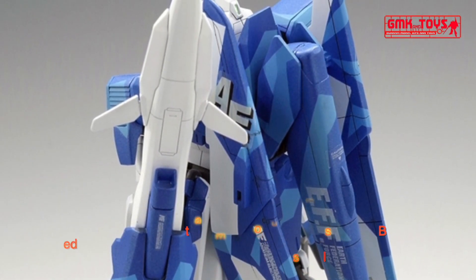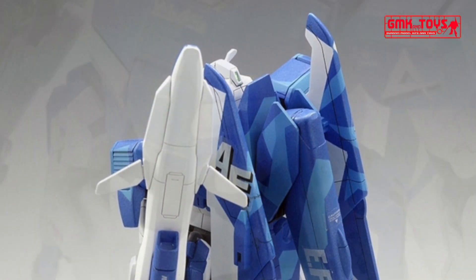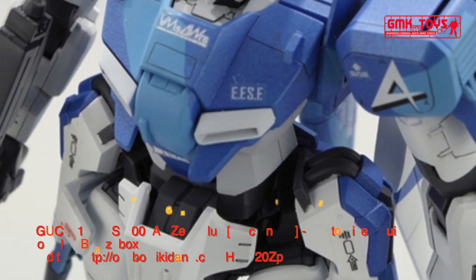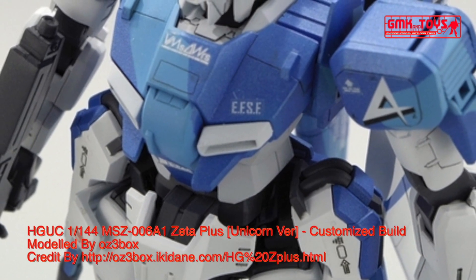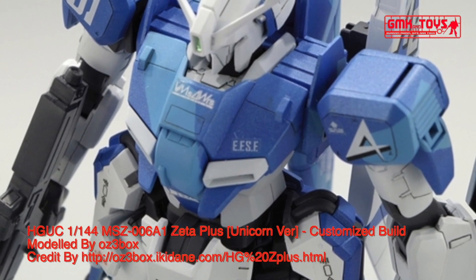The MSZ006A1, also known as the Z Plus A1, is a part of the Zeta Plus line of mass production mobile suits. The A1 type was the first mass produced successor to the MSZ006 Zeta Gundam. It was featured in the photo novel Gundam Sentinel.